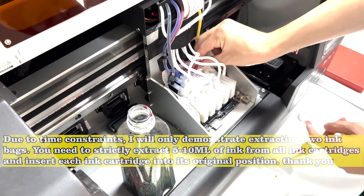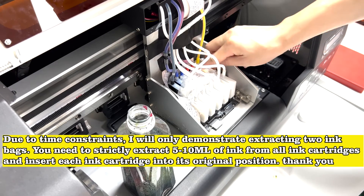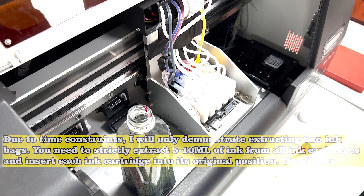Due to time constraints, I will only demonstrate extracting two ink bags. You need to strictly extract 5–10 ml of ink from all ink cartridges and insert each ink cartridge back into its original position.